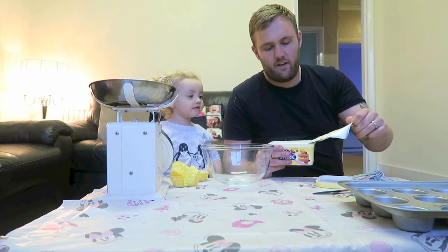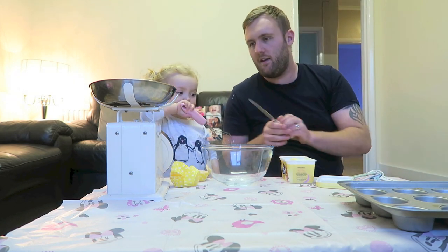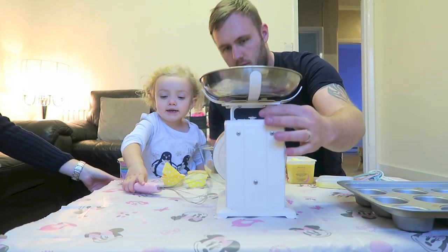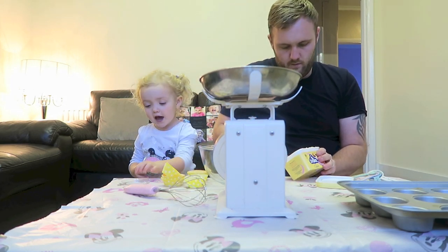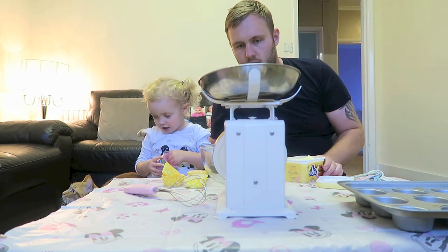Firstly we are going to add some margarine — we need 110 grams of margarine. Oh, we can have pink cakes! It comes out — let's put a hundred and ten grams in.